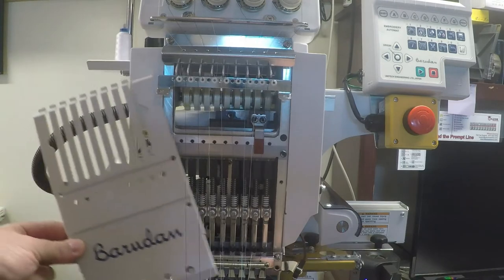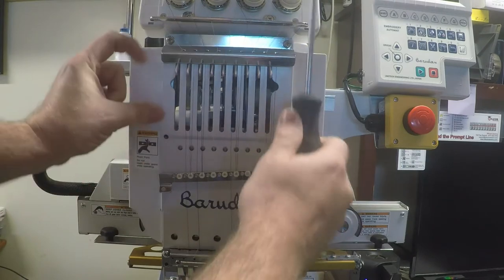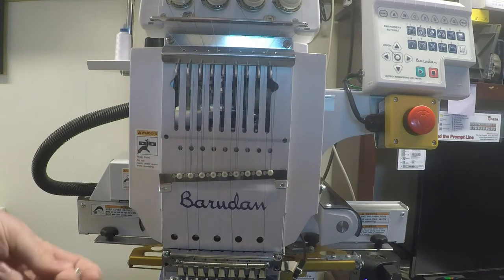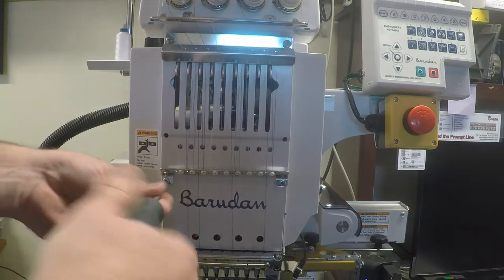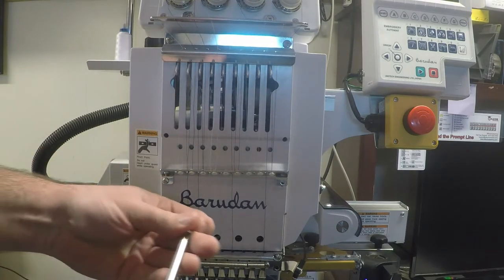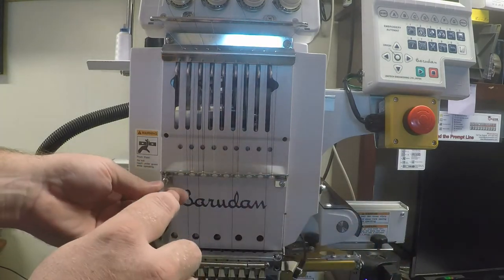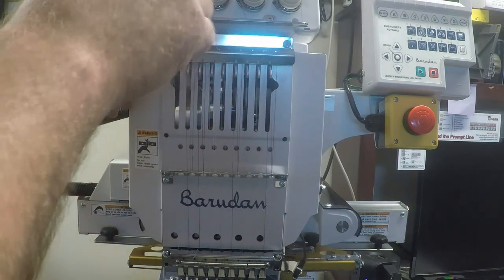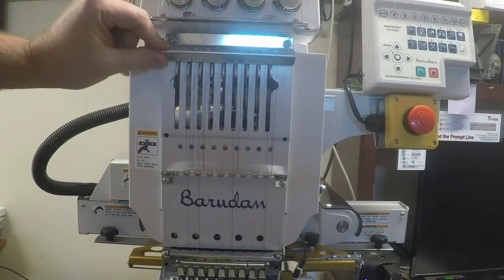Putting it back on is just a reversal procedure — pull your threads down, slide your cover in behind, make sure all the plastic pieces come up through the holes in the plate. Put your screws back on; don't tighten both at once, find your holes first, tighten them up, then finish with the top two screws. Be aware of the space between the take-up lever and the metal piece, otherwise you'll hear clanging when you start the machine.